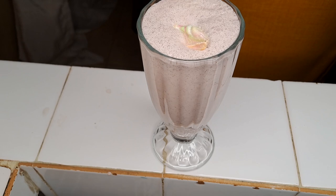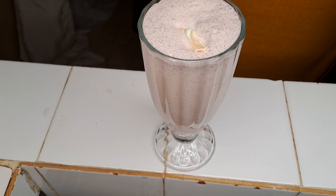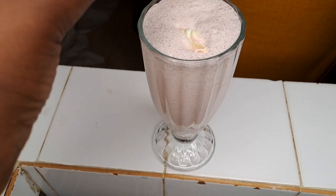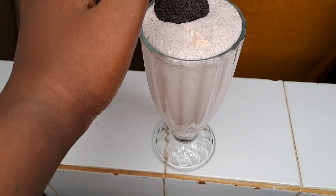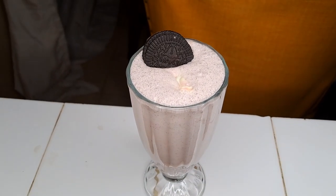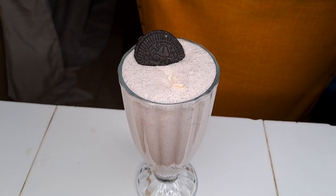Put one Oreo cookie on top as garnish. And yes, we are done! This is our milkshake. Try out this recipe and see you on the next one — bye bye, and don't forget to subscribe!